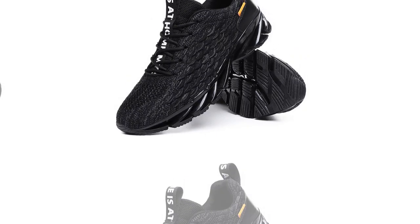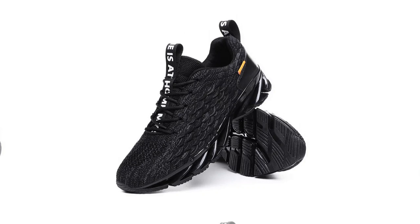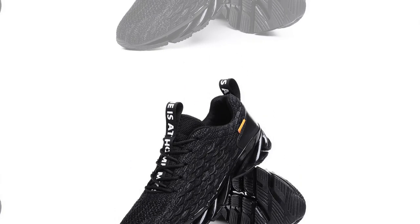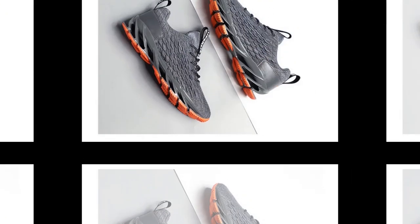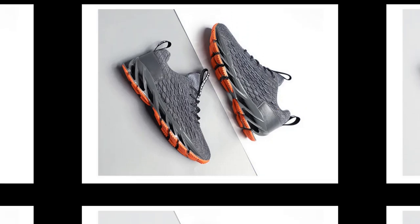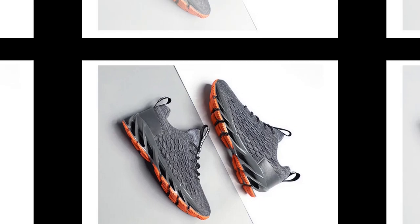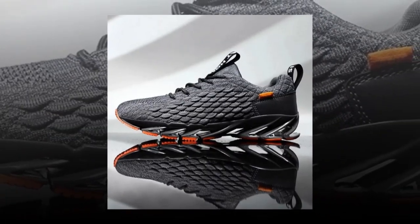Moving on to the outsole, these sneakers feature a durable rubber material that's non-slip and designed for stability. This makes them perfect for various surfaces, whether you're walking on slippery tiles or a rugged outdoor path — these shoes keep you steady and secure. Check out the unique sole design; it's not just about aesthetics. The wave-like pattern helps with shock absorption and provides a bit of a spring with every step.